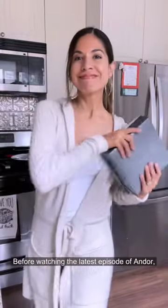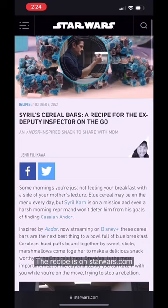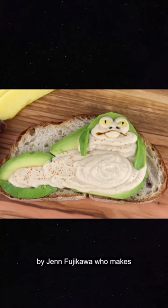Before watching the latest episode of Andor, I wanted to make Cyril's cereal bars. The recipe is on StarWars.com by Jen Fujikawa, who makes the most incredible pop culture themed dishes.